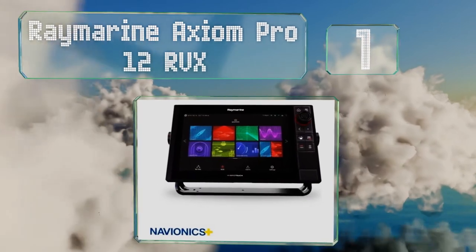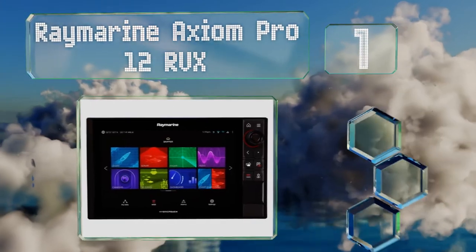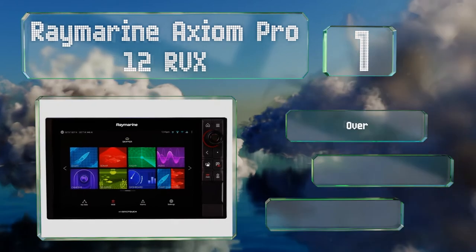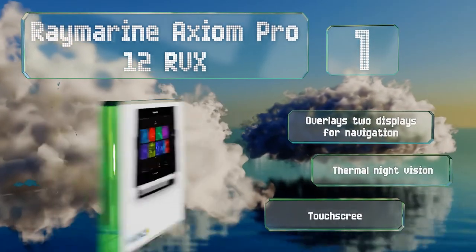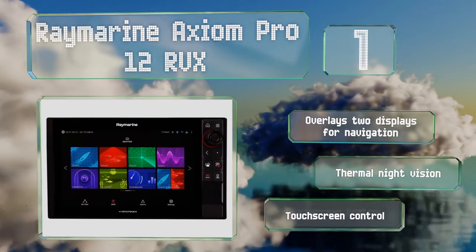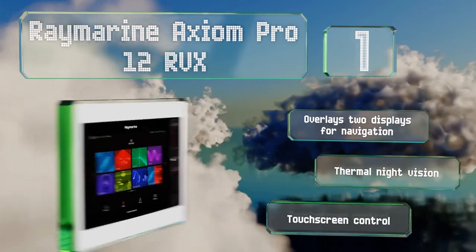Coming in at number one on our list, the Raymarine Axiom Pro 12 RVX can hear underwater audio, see the seabed in 3D, as well as run your radar, monitor the revs of your motor and cylinder heat, and plot your chart anywhere in the world. It overlays two displays for navigation and features thermal night vision and touchscreen control.